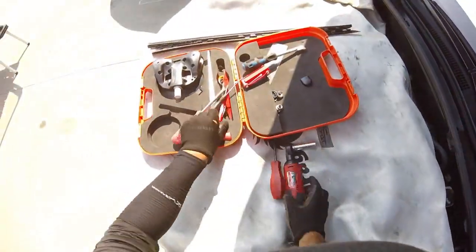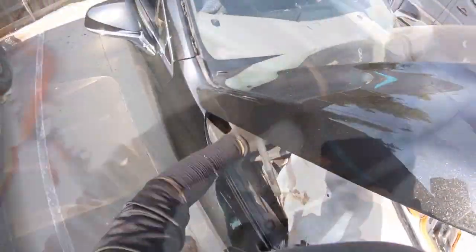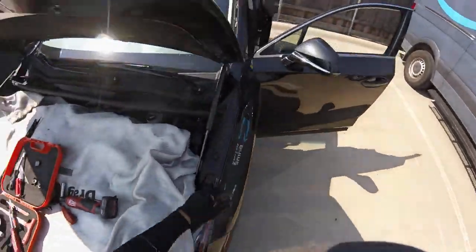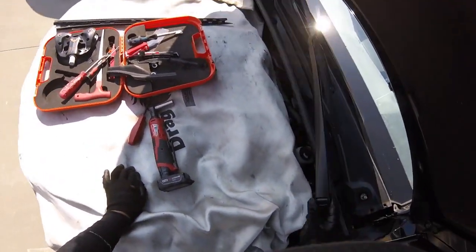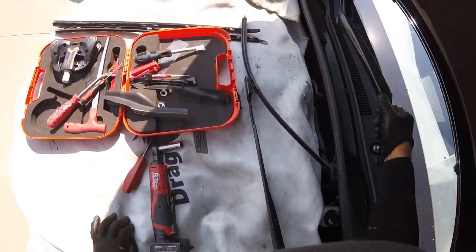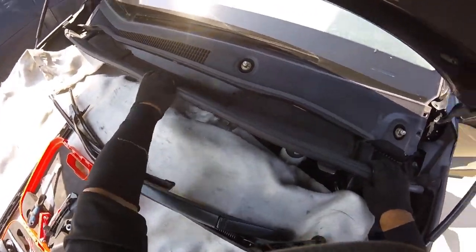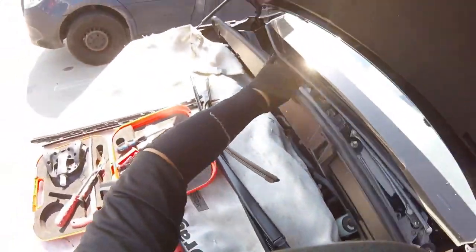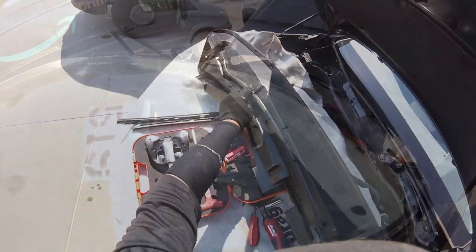There are only two clips — one here, one on the other side. Use a screwdriver to remove them. I use a technique called the chain reaction — I'll show you. Wipers out. Now this one is going to come up — hold it from here in the middle and shake a little bit, and it comes up in one piece without breaking any clips.